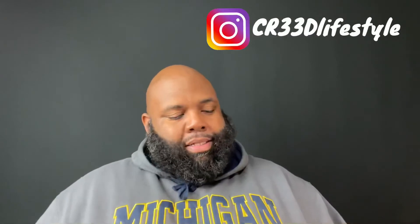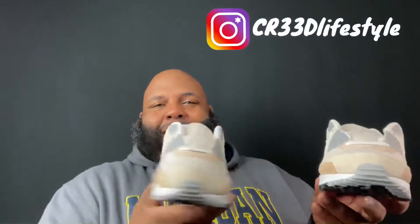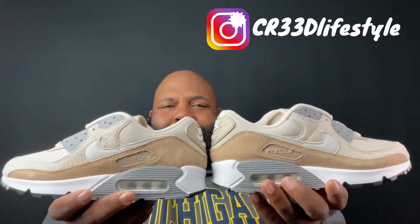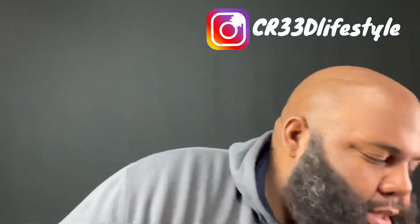Yes sir, look at this — oh, let's get y'all both of them. It didn't come with extra laces or nothing. Let's put this one in the box. It's got that Air Max 90, man, with that little coffee sand color. There ain't too many flaws — there's a little dirt on there, but you know how Nike does with flaws on shoes.